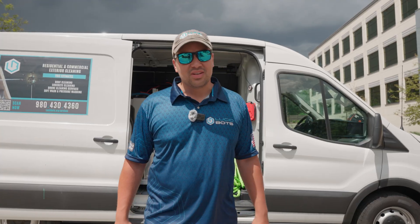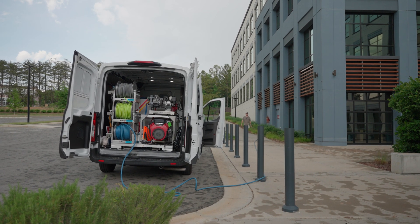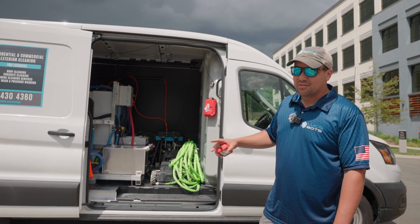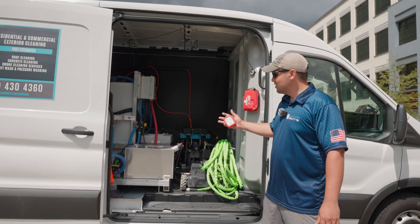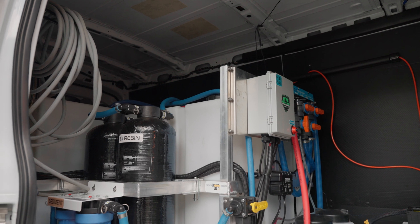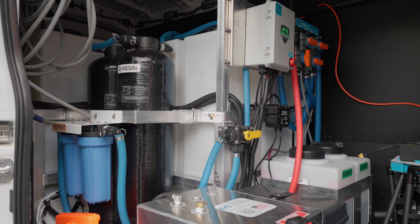Hello guys, my name is Felix and welcome to LucidBots service vehicles. Right here we have a 250 Sprinter van — a pretty awesome vehicle, about 100 inches long and 55 inches wide. This is a setup that I decided to create with Midwest, and this van is truly amazing for drones or just washing in general.